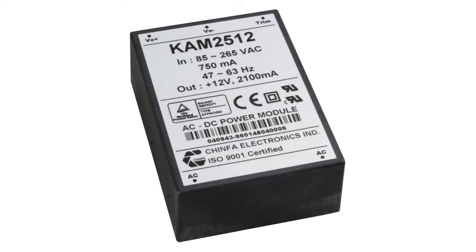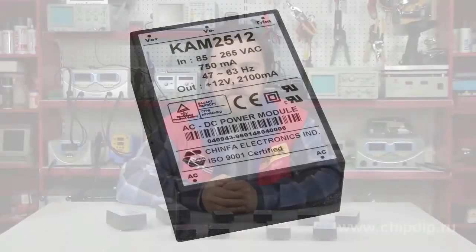Circuit board mountable AC-DC voltage converters have low power and are normally used in single-board or compact portable devices. AC-DC voltage converters can be mounted onto a circuit board, which minimizes the number of electronic edits, allowing soldering to be done in just one cycle.